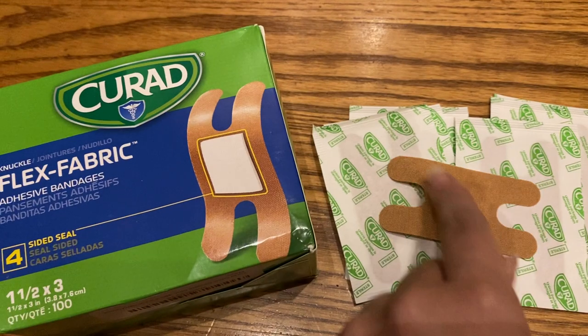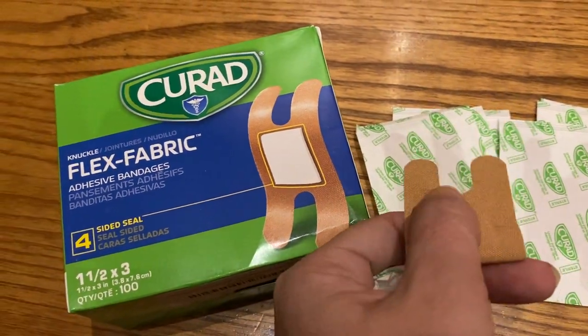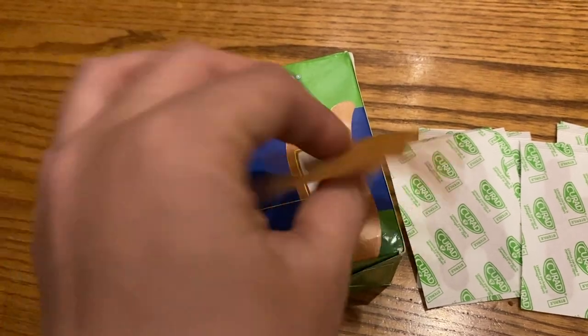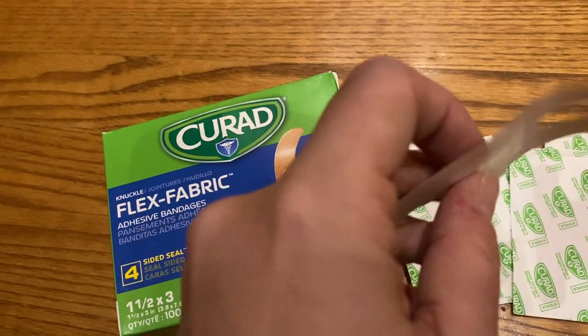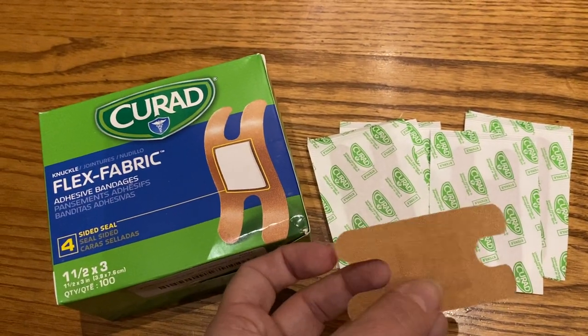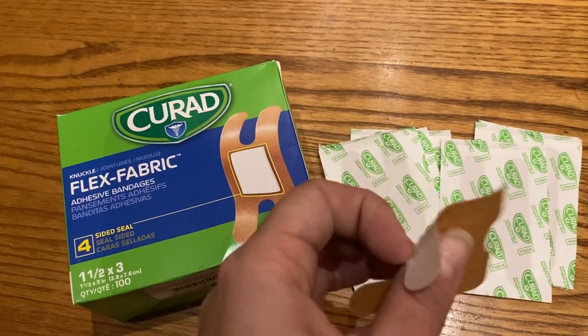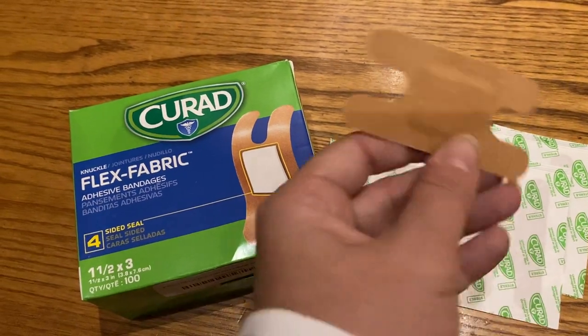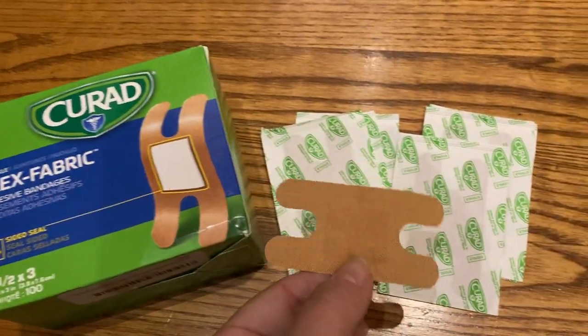They have the fabric style, so they stick better. They're great for joints, great for thumbs, knuckles, knees, elbows, all sorts of things — and they're not going to just fall off. You know how the plastic bandages bunch up and you can't use them? These are just great for those types of spots.